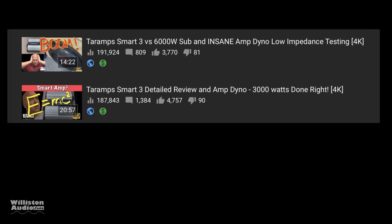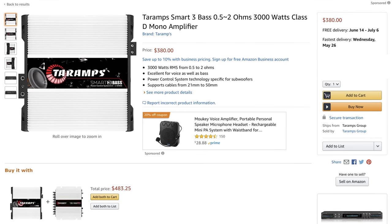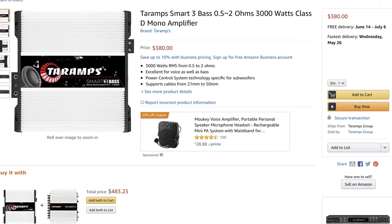The TAR Amp Smart 3 was tested a few times here on my channel — one time a normal dyno test, another time at some low impedance loads. As you can see by the views, these amps are really popular. Just recently, TAR Amps released a new version of the Smart 3 called the Smart 3 Bass, which goes for $380 on Amazon.